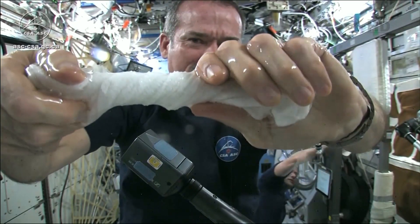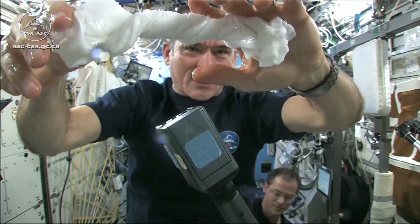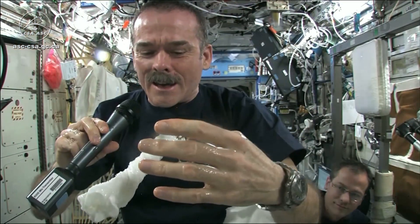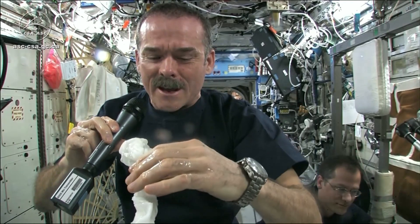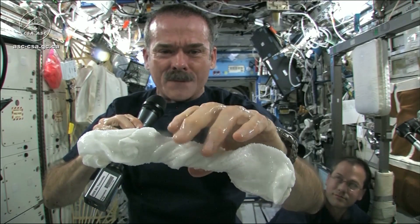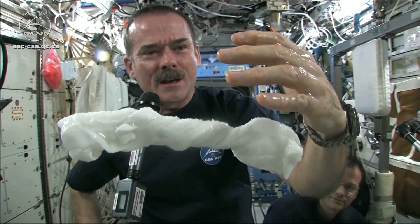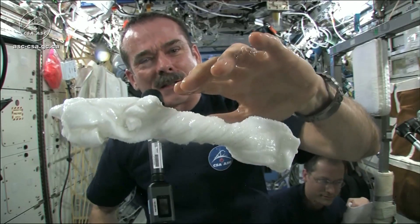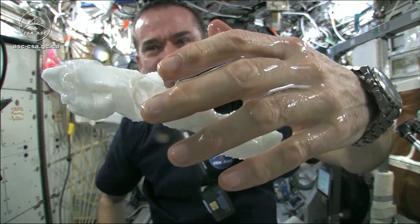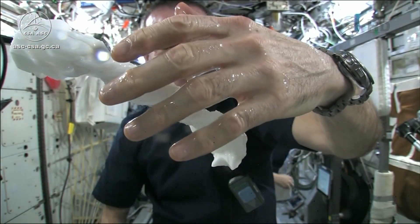And if I let go of the cloth carefully, the water sort of has it stick to my hand. The experiment worked beautifully. The answer to the question is, the water squeezes out of the cloth, and then because of the surface tension of the water, it actually runs along the surface of the cloth and then up into my hand, almost like you had jello or gel on your hand.